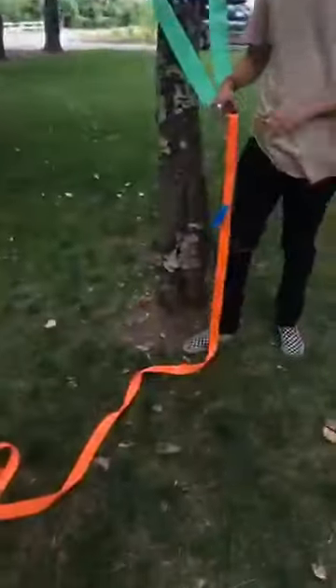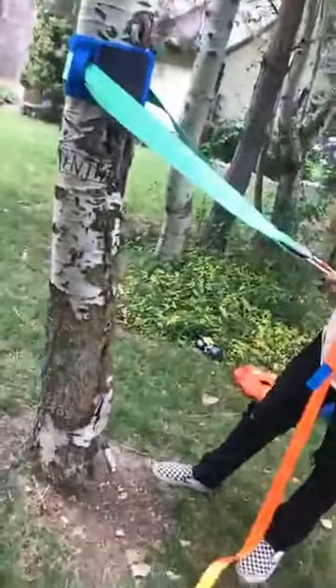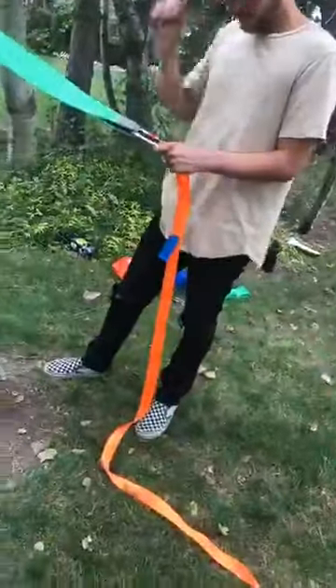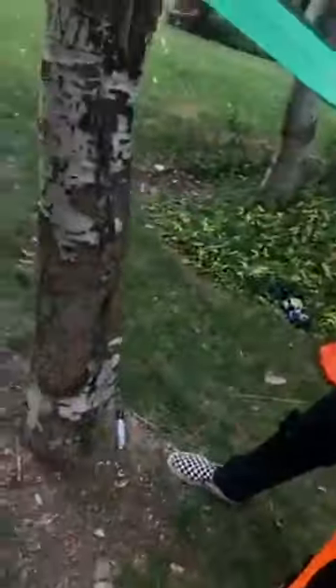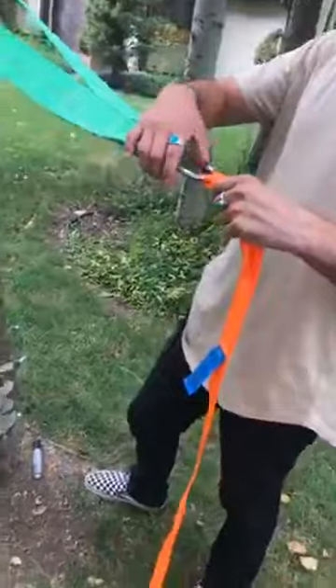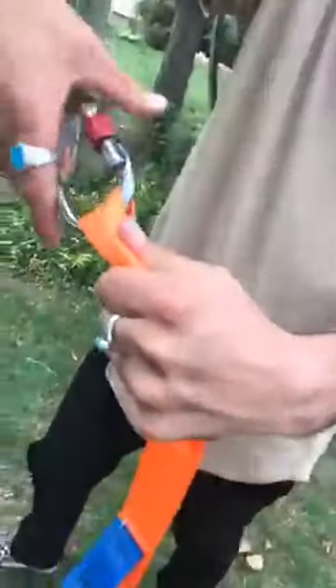Now we're going to show you — if you have tree protector straps but no carabiner, this is how you do it. We sell tree protector straps on their own on our website for $50, or you can buy the whole kit for $70. If you don't have carabiners, you're going to unscrew and take the carabiner off.